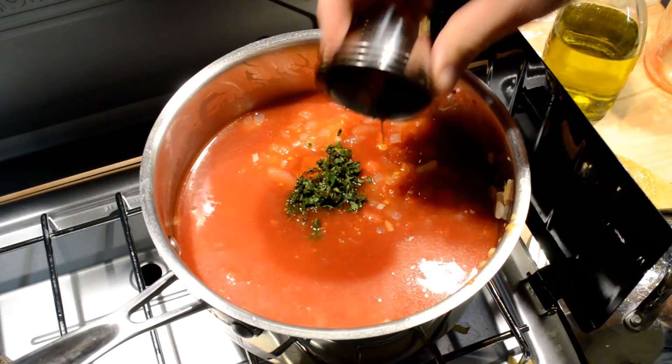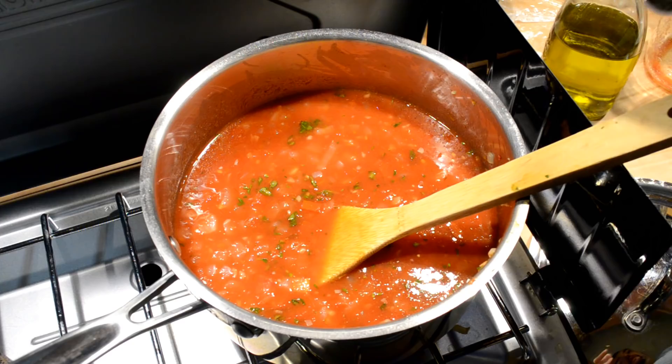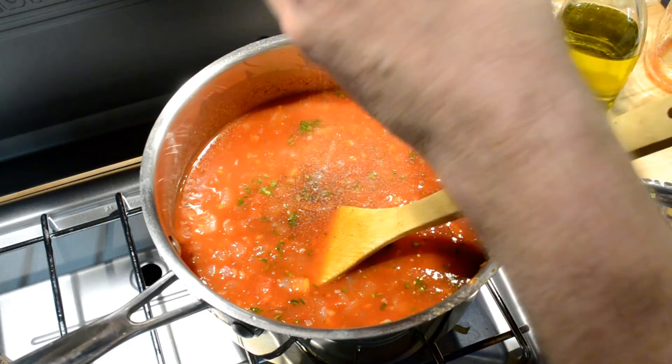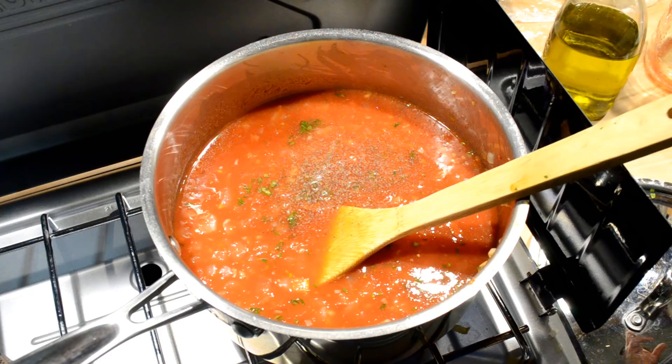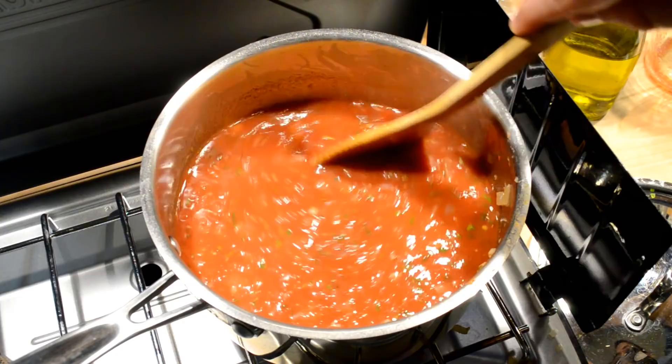Get it all mixed up. My recipe calls for about a half teaspoon of black pepper — I'll just eyeball it and crush it in there. You can always add more later. As well as a teaspoon of salt. However, I'm not quite sure I need a whole teaspoon because I canned my tomatoes sometimes with a little salt in them as a preservative. So I'll let this cook through a little bit, taste it, and add salt if necessary. It's getting close to a boil.